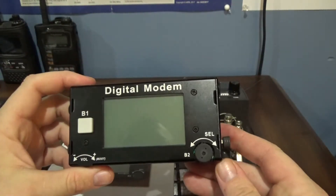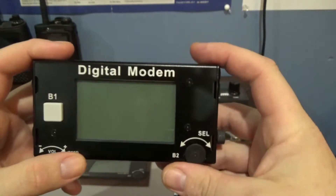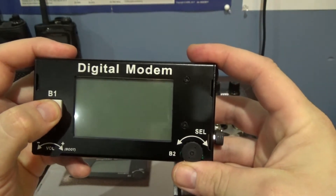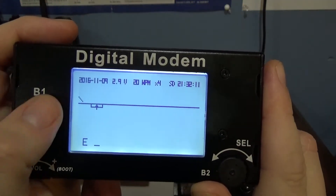What it does is it replaces a computer. Let's just turn it on and I'll show you what it can do. Hold B1, push up on B2, and it starts up. Let me see if I can get into the menu.